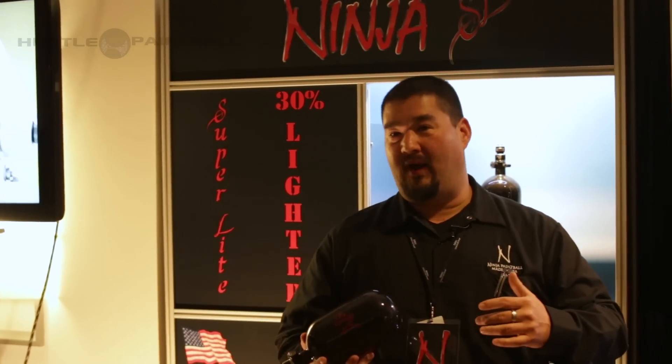How are you doing guys? Ray with Ninja Paintball here at the 2014 Paintball Stravaganza, coming to you on Hustle Video. We got a couple new products to show you.